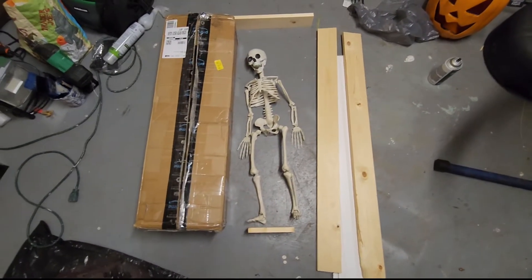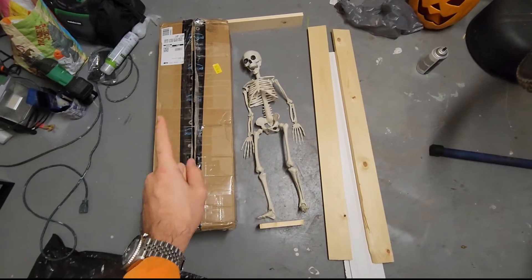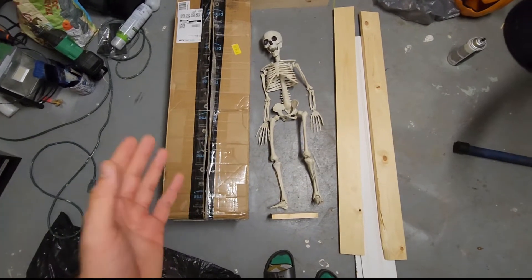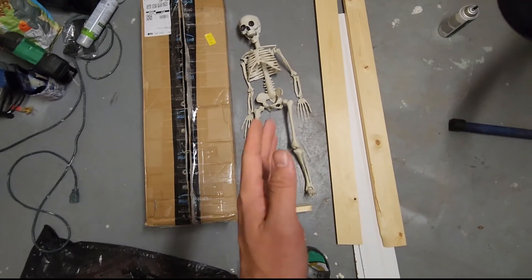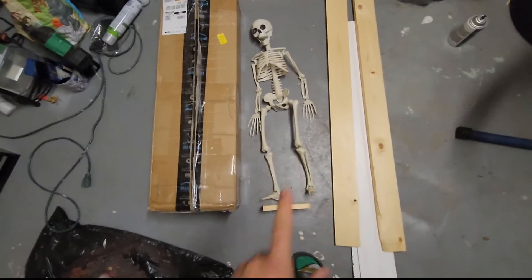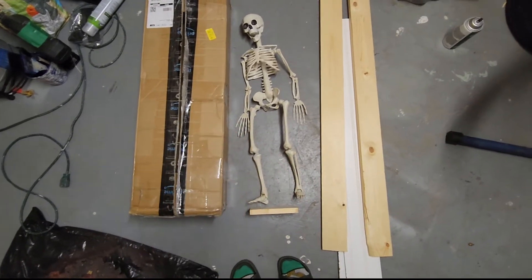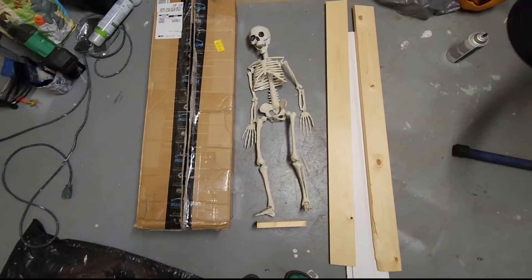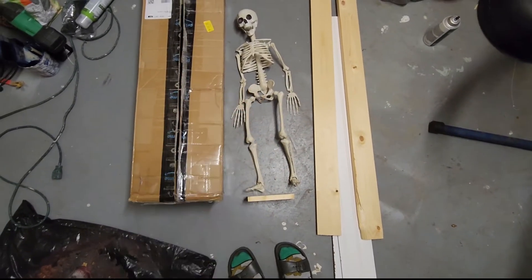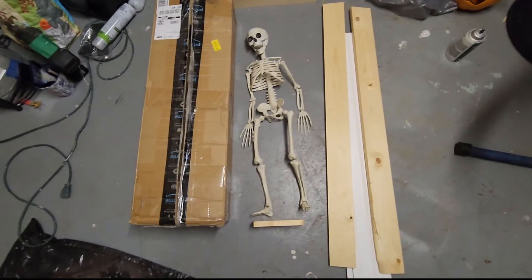Hey, welcome back to the channel. Today I wanted to show you quickly how I'm going to be making a coffin out of a cardboard box — relatively easy and cheap — for this two to three foot skeleton Halloween decoration prop. These props can be found pretty much everywhere this time of year for under $20, and this one I think I got at Dollar General for about ten bucks.